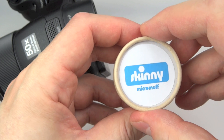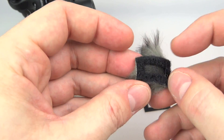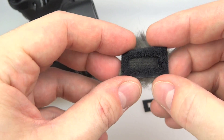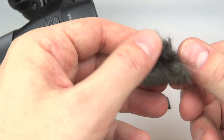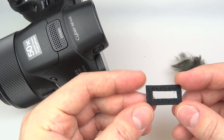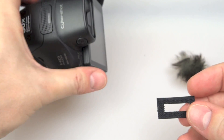Let's have a look inside the Micro Muff Skinny box. All you get really is a piece of fluff which has a velcro square around it. The centre bit doesn't have velcro — that's for the sound to get through. Then you've got this fluff on the top, and that mounts to the other part, which is the scratchy side of the velcro with a sticky-back mount that goes around the microphone.